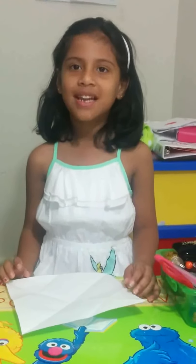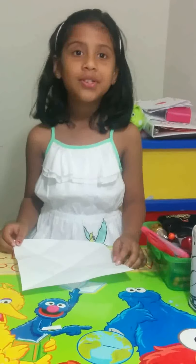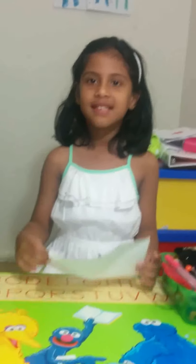Hello guys, welcome back to Lethika's Craft. Today I'm going to show you how to make some paper hearts. Let's start. The first thing we need is a square paper.